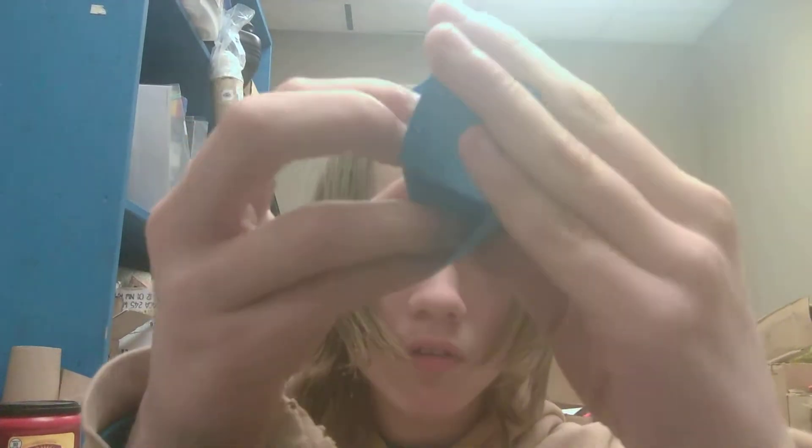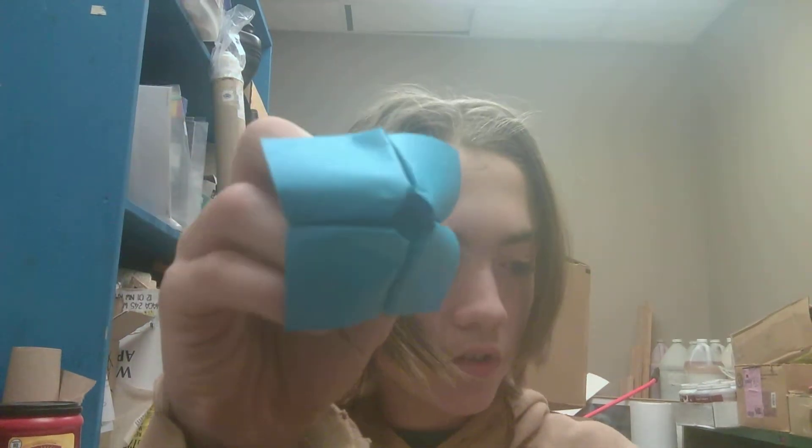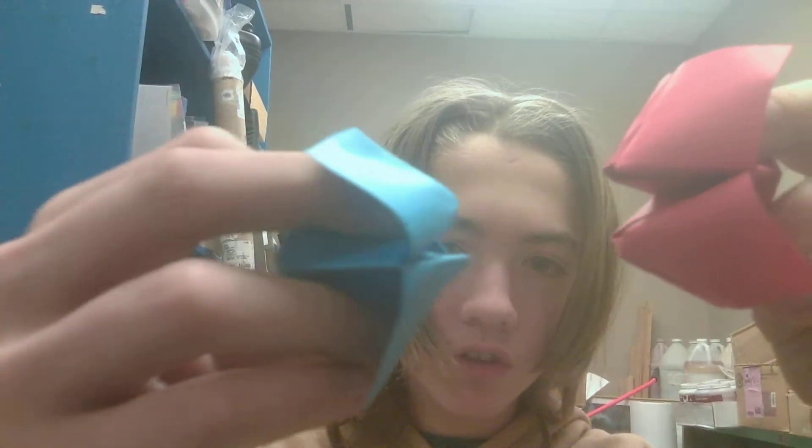And then you stick your fingers in the other flaps to make it into this. You should have a fortune teller. Any questions? Comment down below. I will see you in some other video.